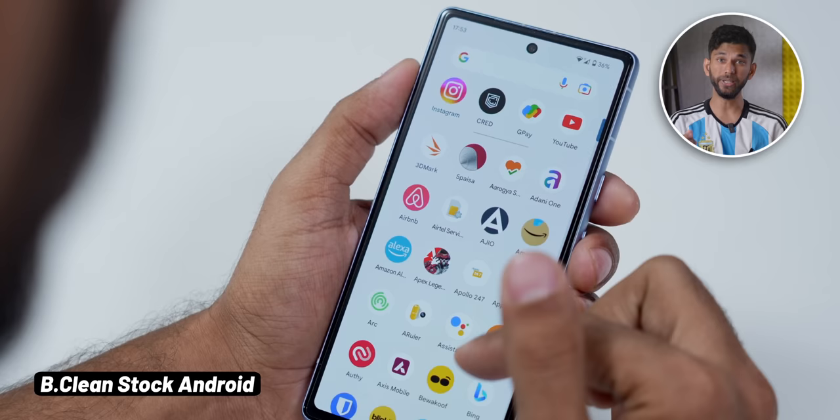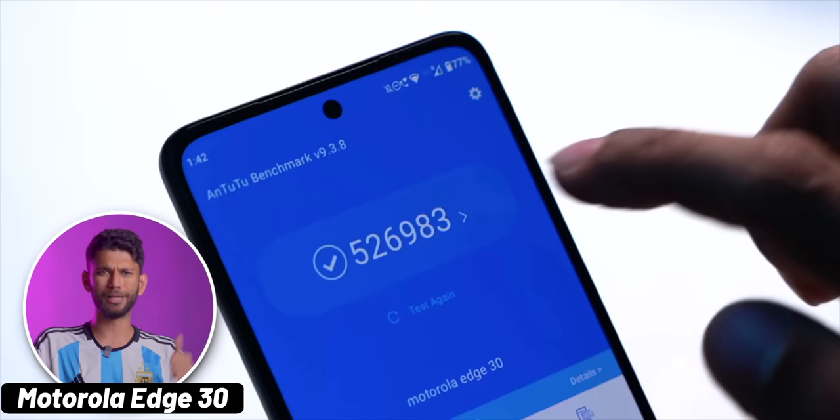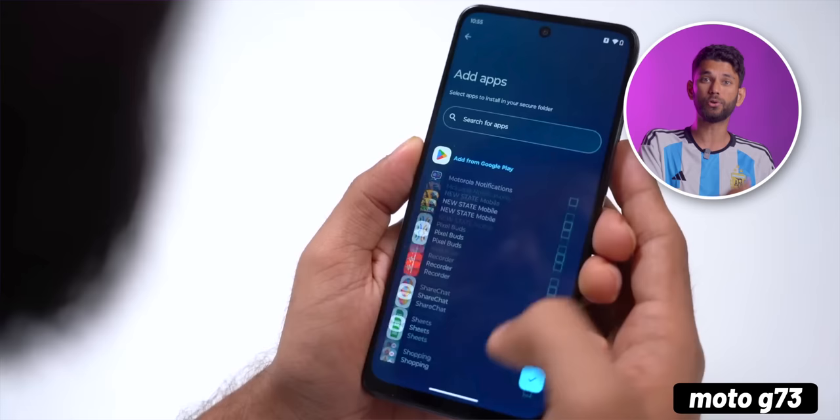C: Samsung's One UI has many features, but on the premium versions. And then there is Motorola's MyUX, which is somewhere in between Pixel and Samsung. It is basically stock Android with good extra features. The best part is you can get these features even on older Motorola phones like Moto Edge 30, Moto Edge 30 Pro, and some features also work on their budget series like Moto G73.